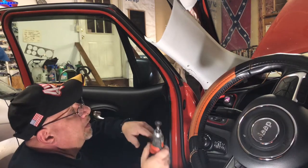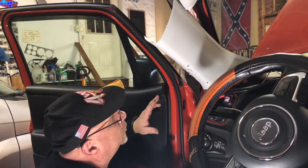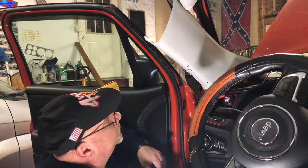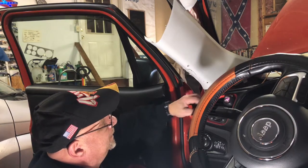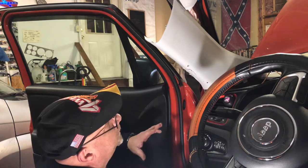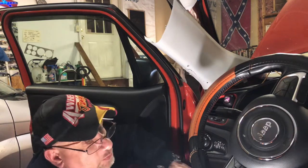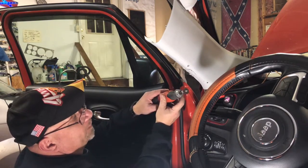On a scale of one to ten for difficulty level doing this yourself — depending on how mechanically inclined you are — as a home DIYer this might be an eight, but anywhere from a five to an eight if you take your time. You won't mess it up if you take your time. I could have put the switches somewhere else which would have made it easier, but I wanted a nice look to it.